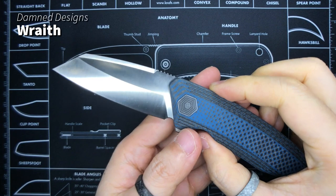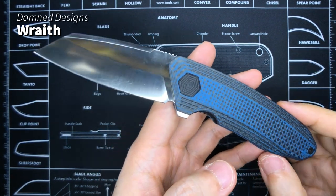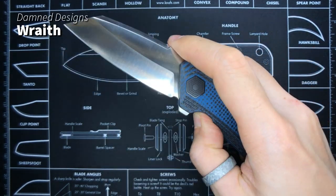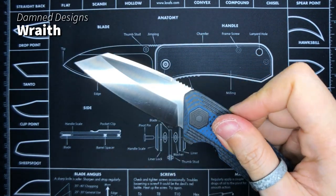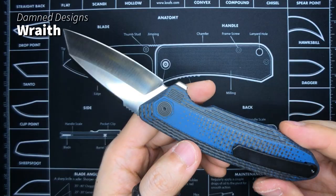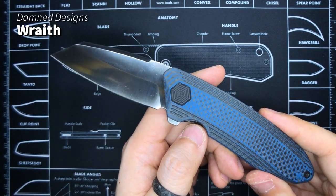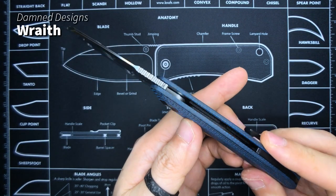This here is the Dam Designs Wraith. I got the blue G10 carbon fiber scale version — this is a beast of a knife. Very well made. That action and that whizzing sound when it opens up — wow! Good job to my brother Adrian D'Souza over at Dam Designs / Damned EDC. I won't be talking too much about this because I've already made a dedicated video on this knife.